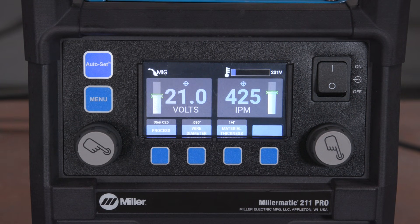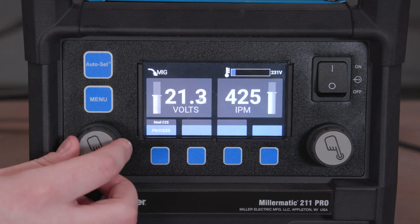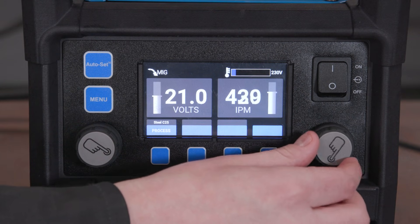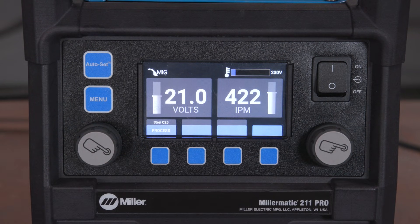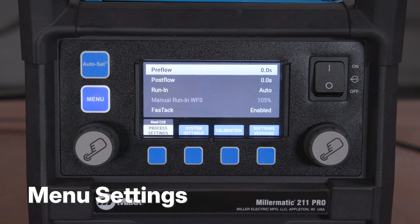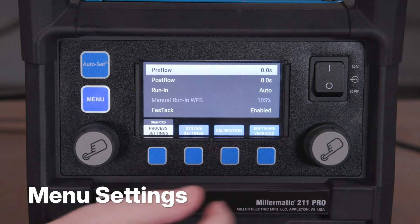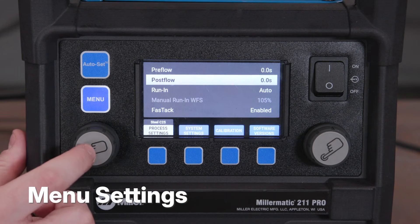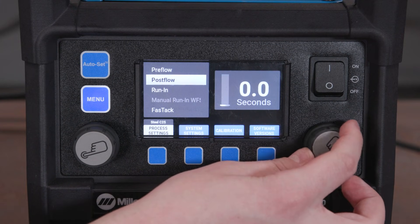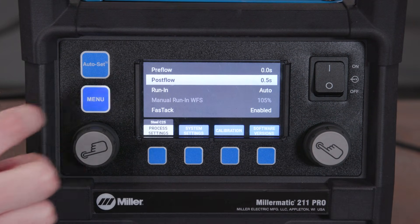To use manual mode, press the Auto-Set button to turn off Auto-Set. Manual parameters will default from Auto-Set. Rotate the left knob to adjust voltage and rotate the right knob to adjust wire feed speed. To access the menu settings, press Menu. Rotate either knob to change menu options, and rotate the right knob to adjust settings. To exit the menu, press the Menu button again.